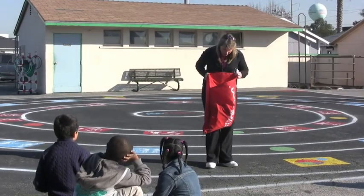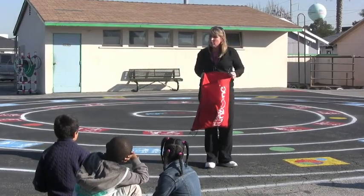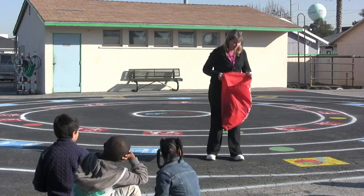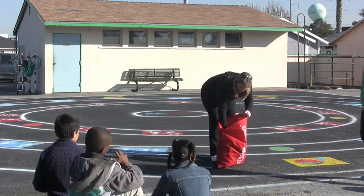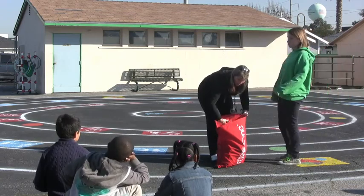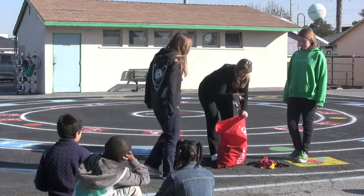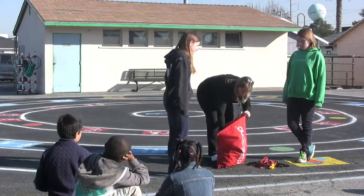We are actually going to start with our jump ropes. Ashley, can you come on up? And Robin, can you come on up? We have jump ropes in here, and could you give each group a colored jump rope?